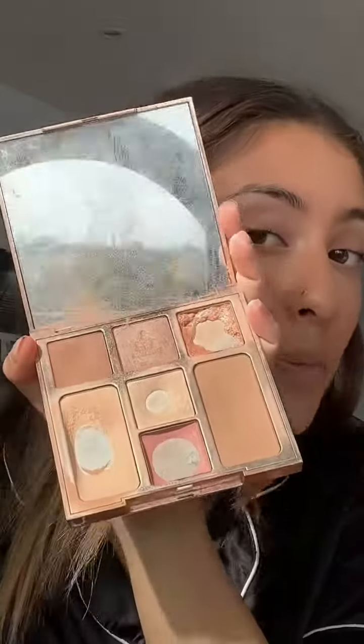Now that I've got everything in place, I'm going to set it with my Charlotte Tilbury palette. I don't want to set too much because I don't want to take away the glowy effect, but just under the eyes and bits where you might get lines — like smile lines. I'll probably take the powder with me just in case I need to touch up.